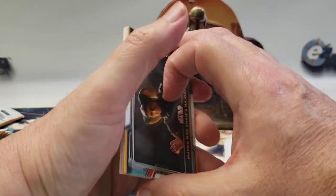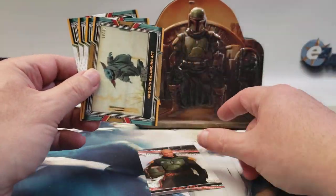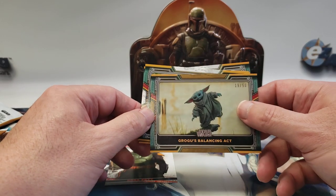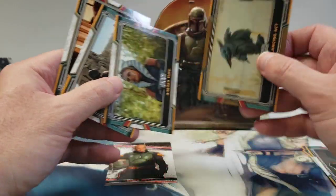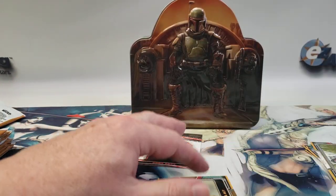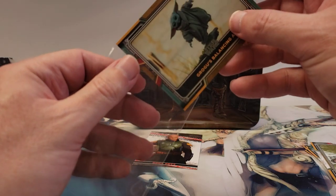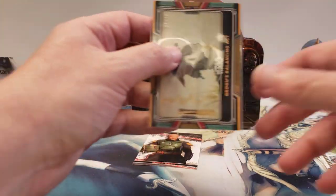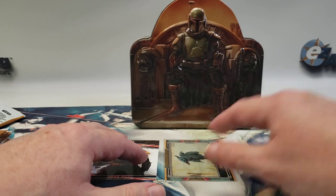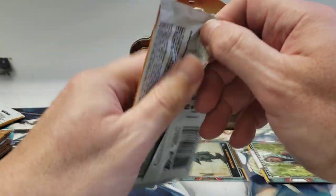We got a numbered card out of this one — it looks relatively low too. Here's our heroes and villains: Boba Fett — oh, and it's Grogu! Gotta love that. 19 out of 50. They're all orange on the background. Who cares, it's a Grogu numbered card! I'm going to go ahead and sleeve this one up — it's a decent hit, nice picture of him too, centered on the card. Already starting off better than the first one.